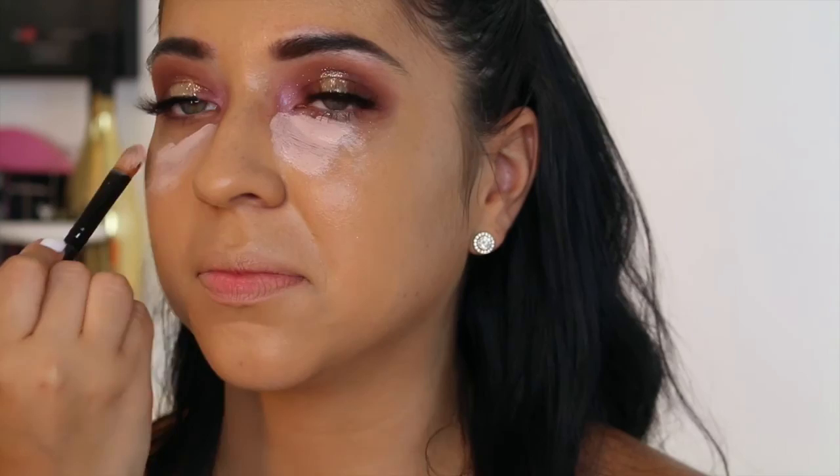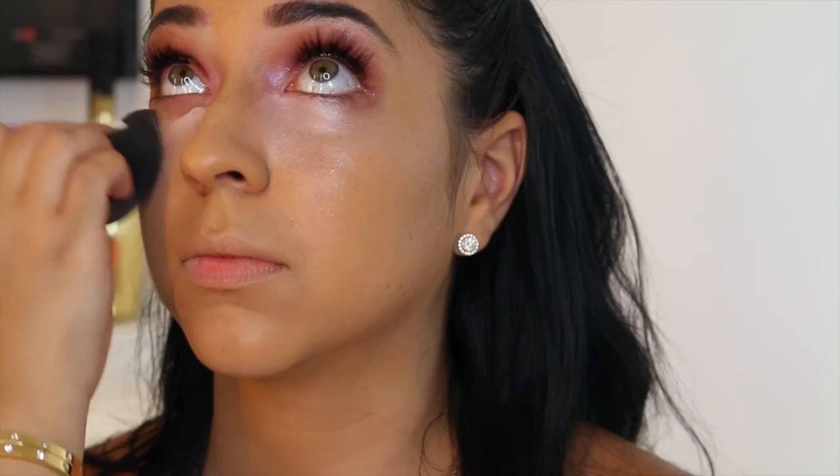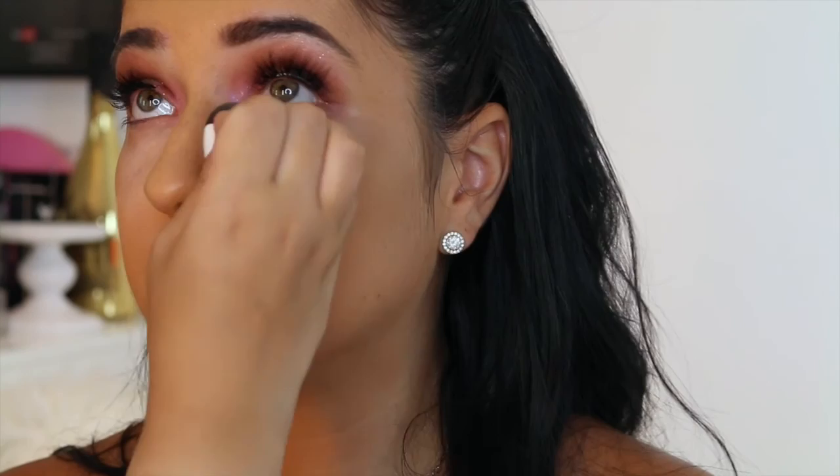Now I'm using the Becca Under Eye Corrector — it's a nice peachy pink brightening color. I was testing it out just to cover any darkness she may have. Natalie has gorgeous freckles but she wanted me to cover them up, so we're using this to cover any darkness. Peach and pink is going to counteract any darkness you have under your eyes. Natalie's under eyes weren't too dark, but I still wanted to show you this because I get asked a lot how to cover dark circles. Step one: corrector. Step two: concealer. Now I'm using a concealer that's a lot lighter than her skin tone — MAC Pro Longwear. Do you see this coverage? Yes, this coverage is insane.